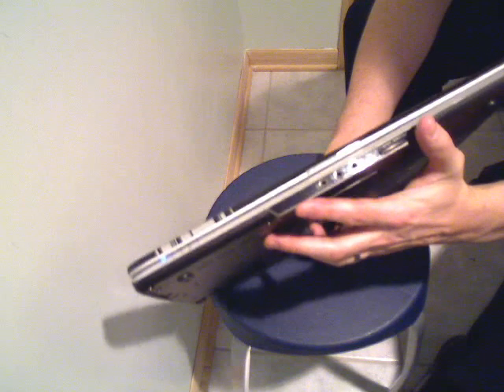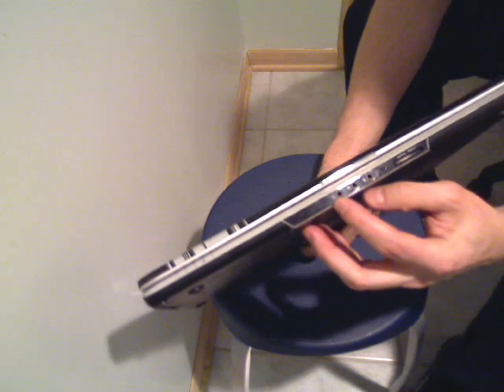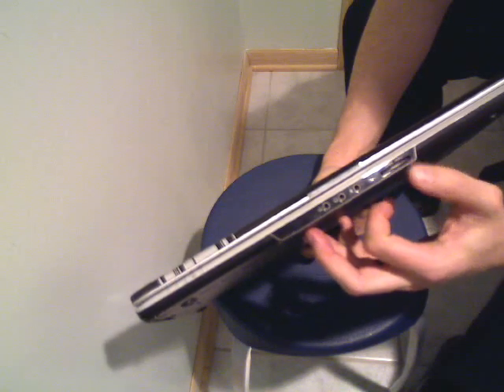As you can see, the front edge of this laptop is very thin — not much space at all between there. There's a headphone port, a microphone port, and an eight-in-one card reader right there.